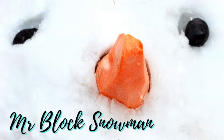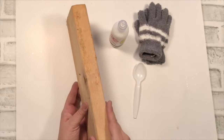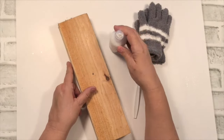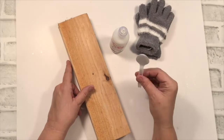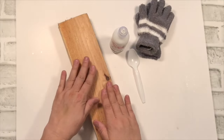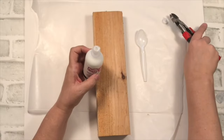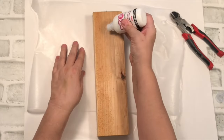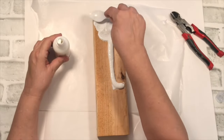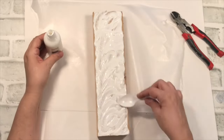Our first project today is Mr. Block Snowman. I'm using a 2x4, some mittens, a plastic spoon, and puffy paint — remember we used to use it in the 80s to make t-shirts! I'm also checking off one of my resolutions to do a little bit more of textured painting. I just pop off the little dispenser piece because I want to pour it out, and then the spoon works really well to smooth it all out like icing. I also do the sides.